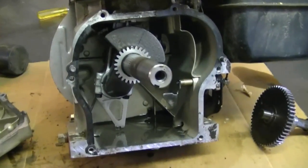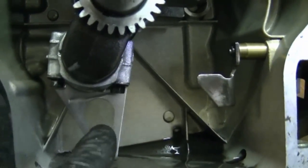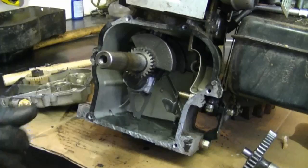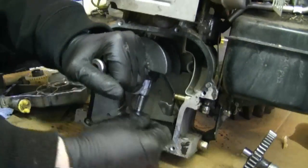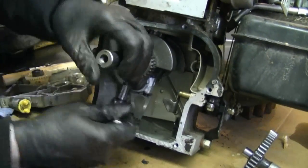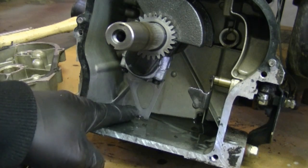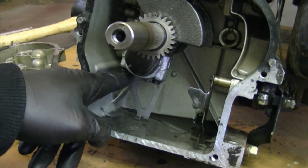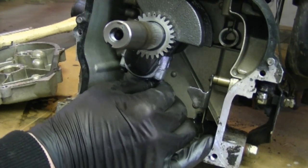Now I'm going to take off the connecting rod. To do that I need to remove both bolts over here, and they're 5/16ths. I'm going to reach down in there with the socket and the ratchet. Take good note of all the parts here — the way the oil dipper is positioned before you take it all off. You can take pictures with your digital camera if you don't think you're going to remember.